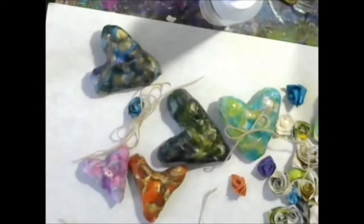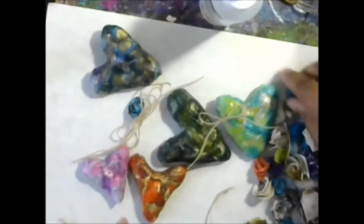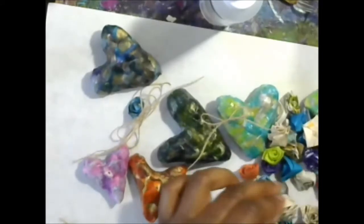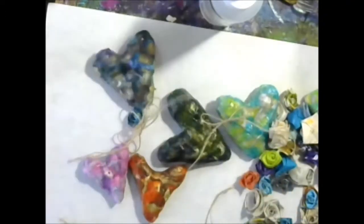Hi guys — they're all dry, so now we're going to do some decorating. These are some handmade roses that I made. I have a tutorial on that — I'll link below — made with handmade paper from mulberryandmore.com. They're really pretty, so I want to use some of these to decorate my beautiful charms.